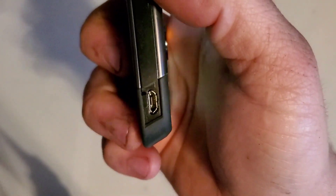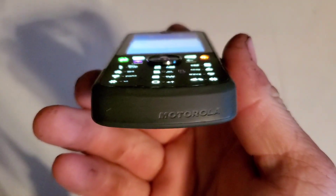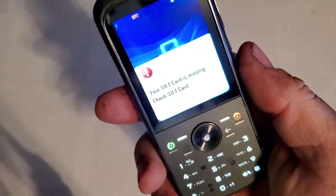On the left side you have your 3.5mm headphone jack, micro USB charging port, Motorola logo, on the bottom rubber, dedicated camera key, your lock key, volume rockers, and on the top this button is to release the back cover.